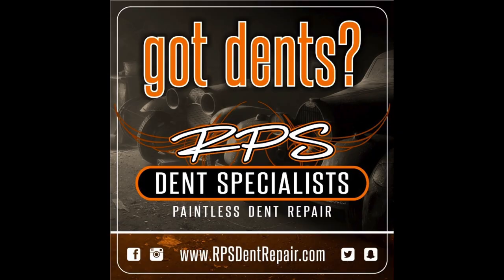What's going on guys? It's Ryan from RPS Dent Repair here with another PDR tool review. I'm bringing to you Dave Stream's little satchel of his teeny weeny tips. I received this at MTE this year and I've been using it quite a bit.